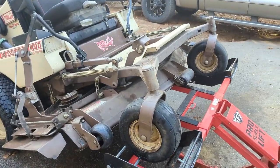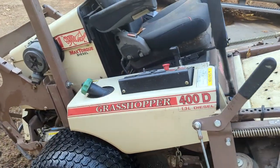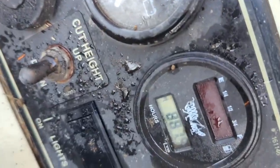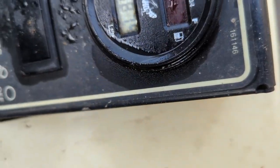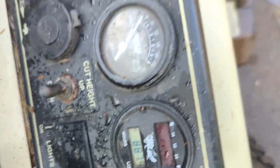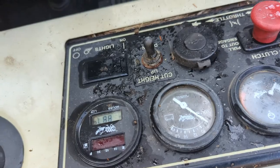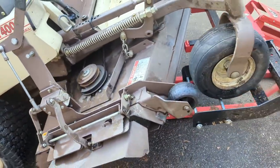I've got it lifted up so you can see underneath the deck too, and we're going to start off with the hours on this mower. 887.9 hours — almost 888. That's a decent amount of hours on a mower.